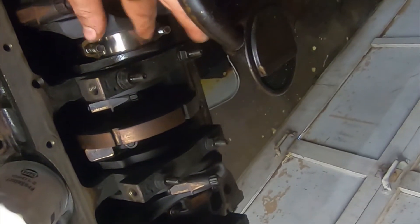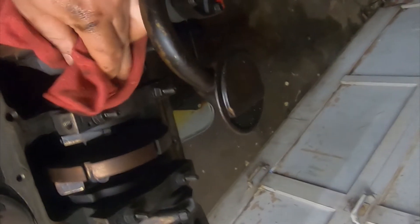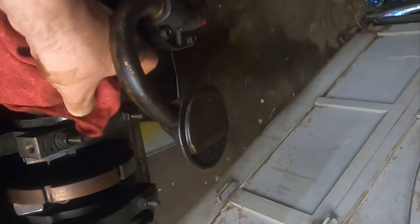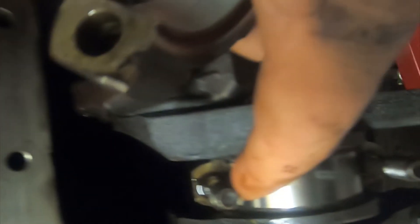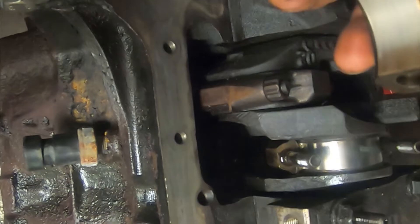Now we'll simply clean that off — just wipe it off with a rag. We can also clean off the bearing cap — you can see the residue right there, so we'll clean that off too. Now, see this tang on the bearing? You want to make sure that the tab on the bearing cap is lined up with the other tab on the bearing inside. So we'll go ahead and flop that back down on there and tighten it back down.